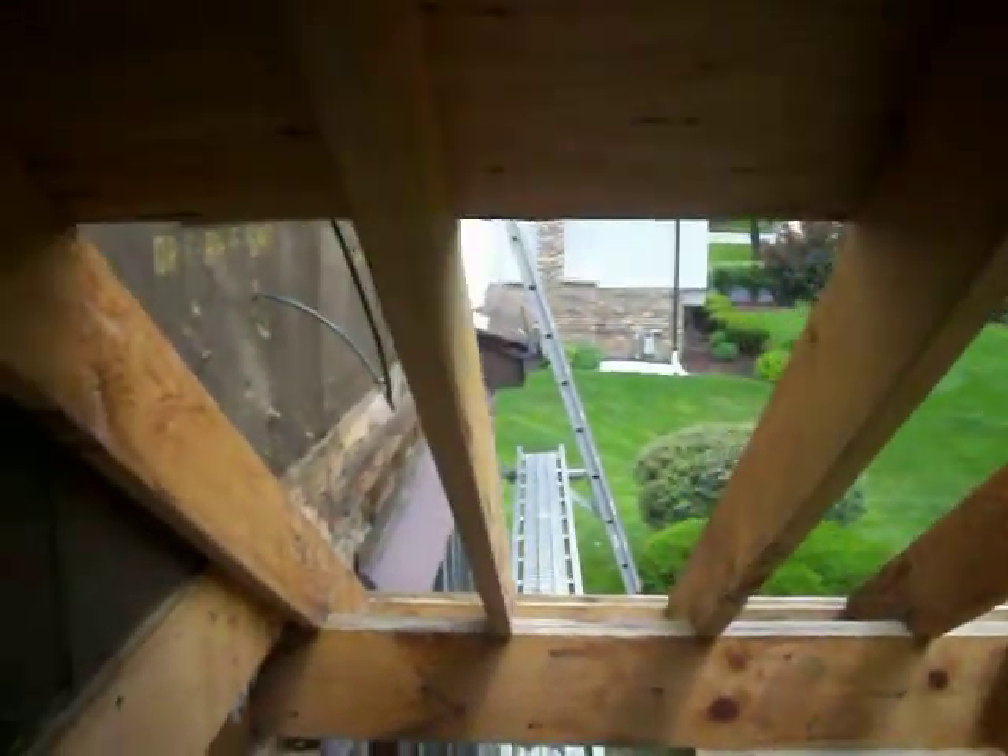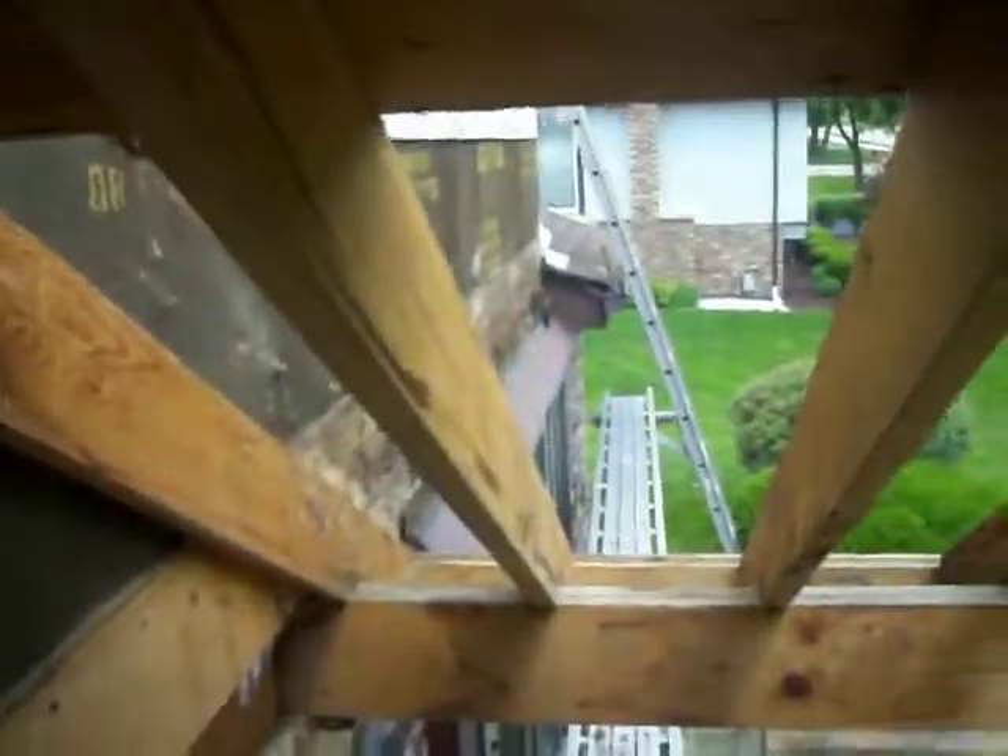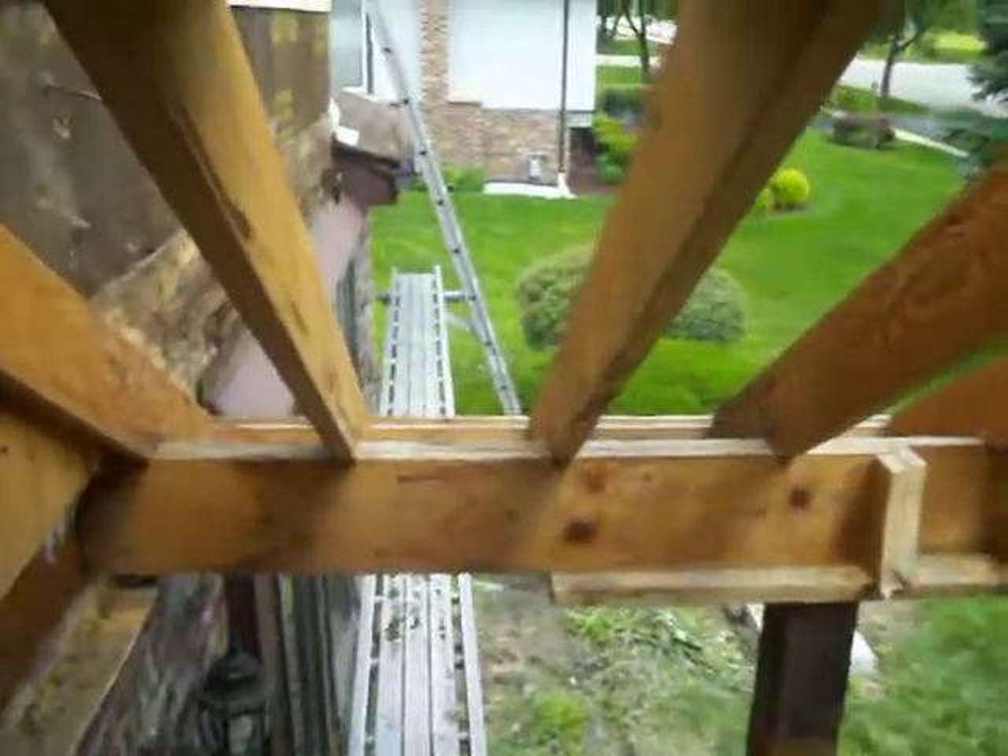We're going to have to figure out where those valleys come in and cut those out as well. Then this original structure is going to lay on top of our new structure. Prep work is done and we're ready to go.